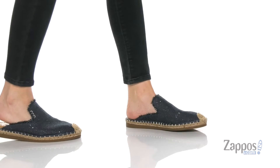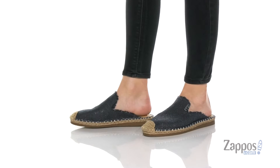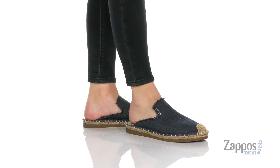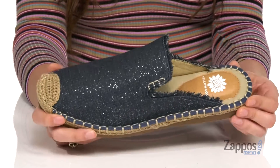Hey guys, I'm Abigail from Zappos.com and I'm here to talk about Lazaro from Yellow Box. These stylish slip-ons are crafted with a fabric upper and I love the frayed details they have. They are available in a couple different colorways — I really like this one here, it's got a nice sparkle to it.